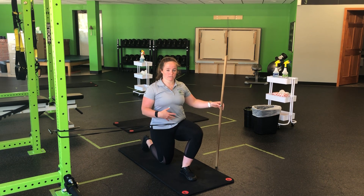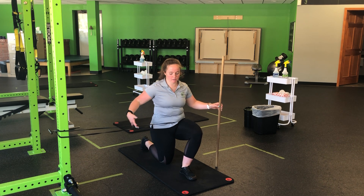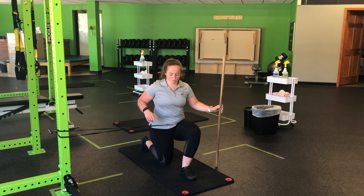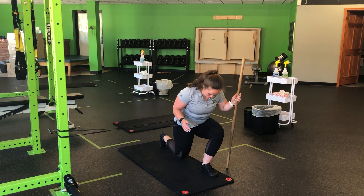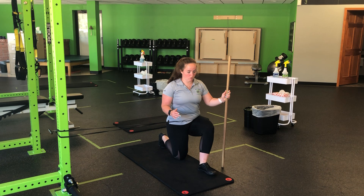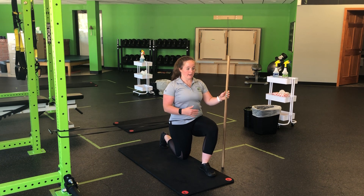This is a core exercise. We really want to emphasize that tuck of the tail, and this band is going to try and pull me in. We're staying tall against the band. So as I step out, I'm going to get a little bit more — my core has to stay tight, I have to stay tall.